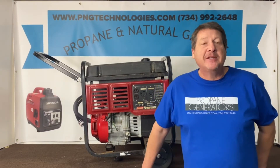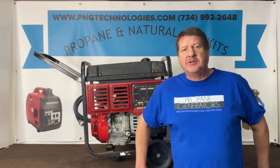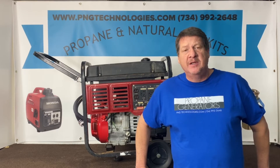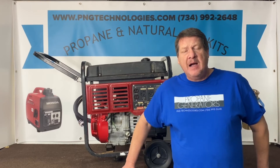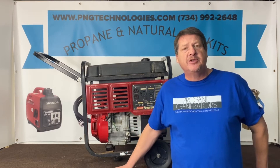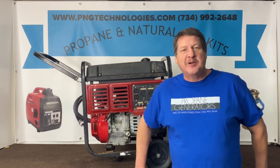Hello, my name is Matt Nolfe. I'm with P&G Technologies out of Michigan. We're a supplier of propane and natural gas kits for generators. Today we're going to be doing a Coleman PowerMate 4000. This is powered by the Honda GX240. We'll show you the propane kit and then the natural gas kit. These are custom kits designed specifically for this unit. We'll go ahead and get started on the installation.